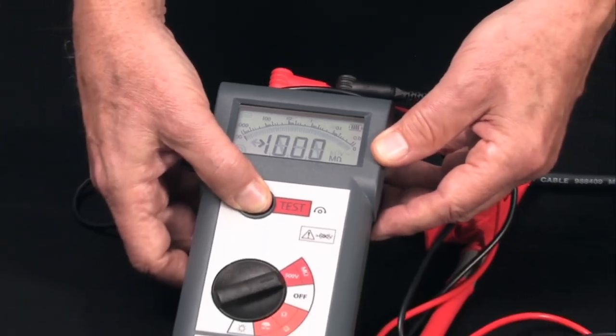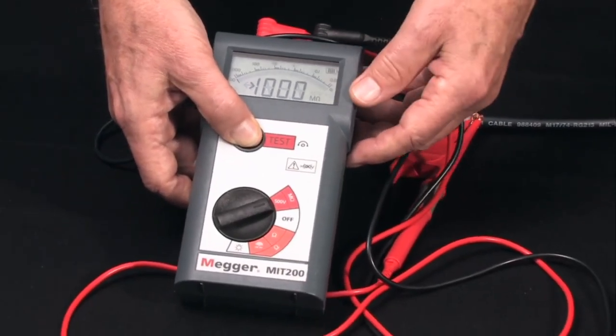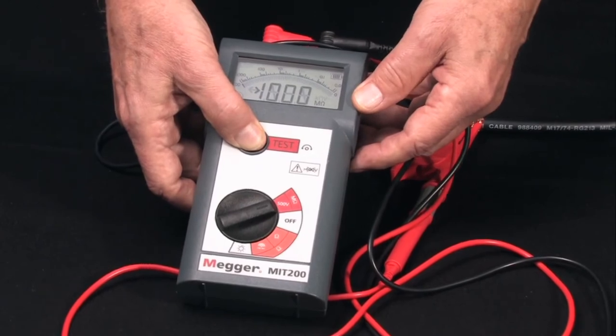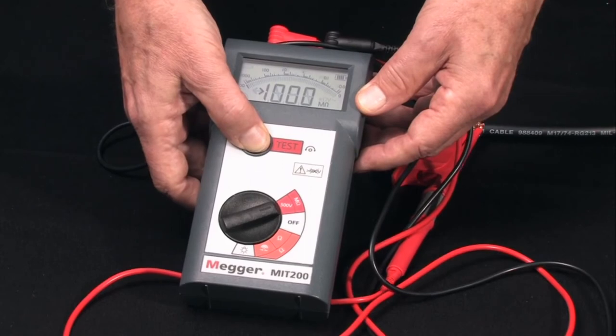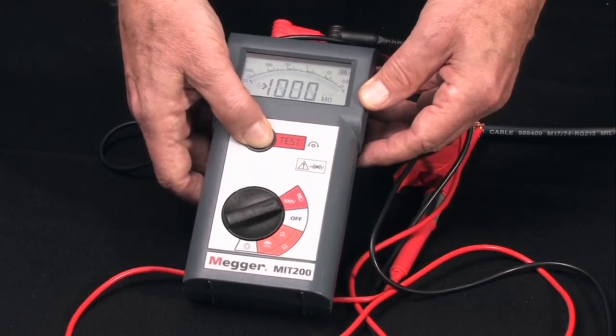And when the reading stabilizes, you get digital accuracy. In this case, since we're using a short piece of conductor, we've overranged the tester at 1,000 megaohms or 1 gigohm.